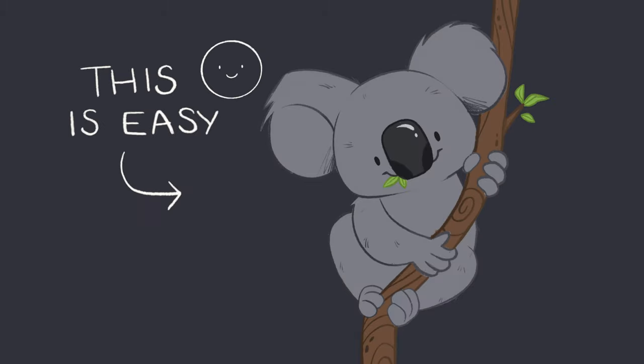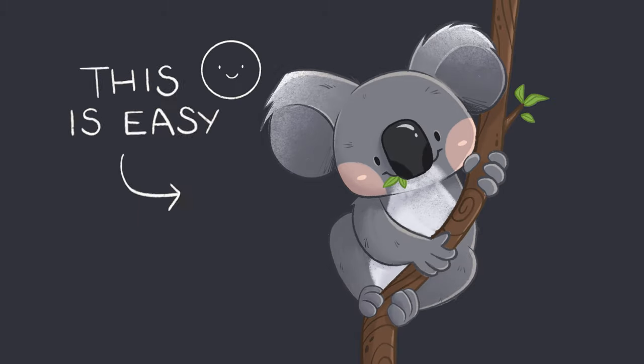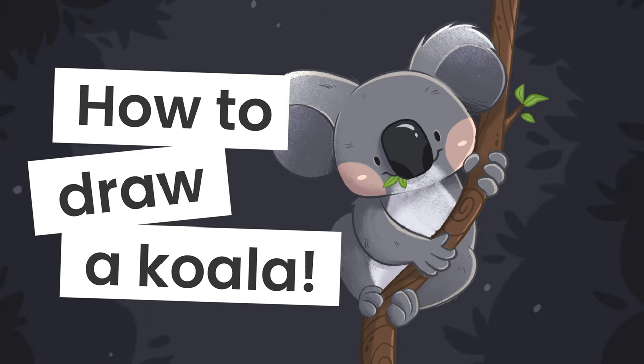Drawing a koala is easier than you think, and I'm going to show you exactly how you can do it, no matter your skill level. Hello wonderful people, it's Genevieve, and my goal here on this channel is to teach you all about illustration and design.